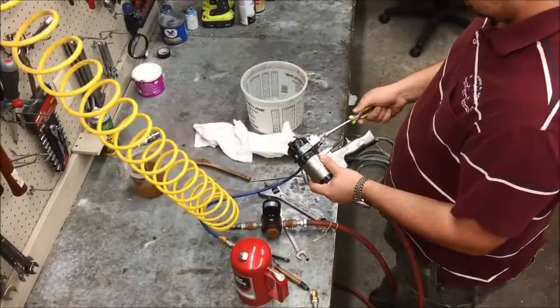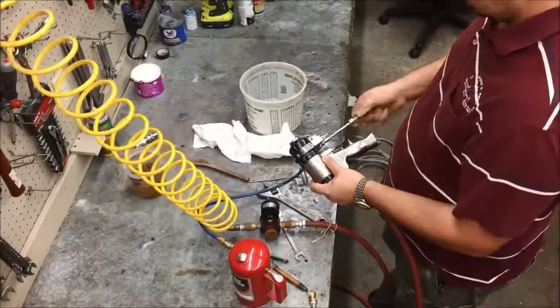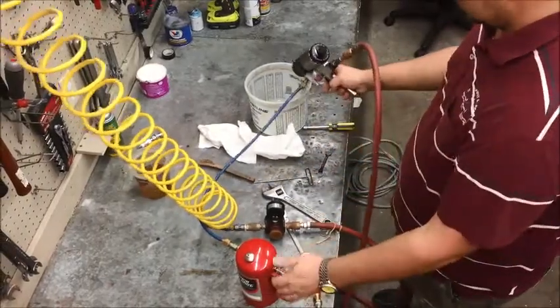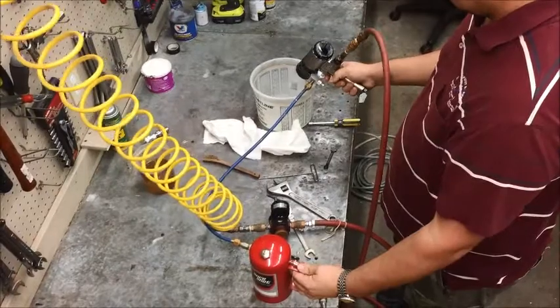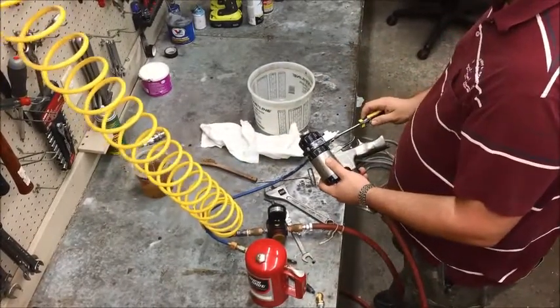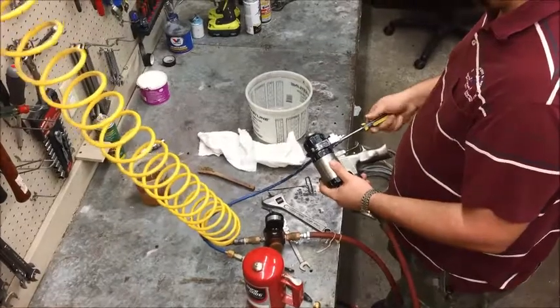First, open both manual valves on the flush block. Then, simultaneously while squeezing the trigger on the tank, squeeze the trigger on the gun until the fluid comes out clear. Then close up one side of the manual valve and do the same.